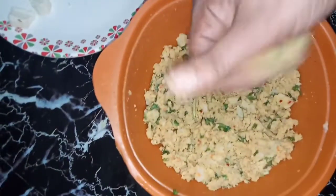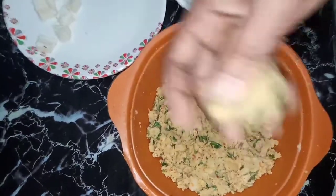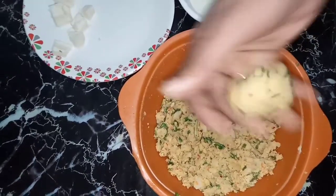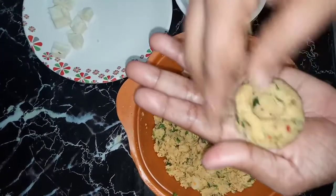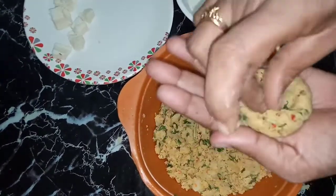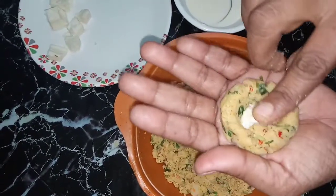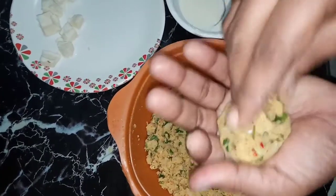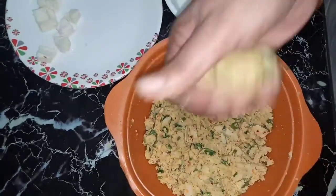Now I'm going to form balls. I will add the cheese to the bottom of each ball.